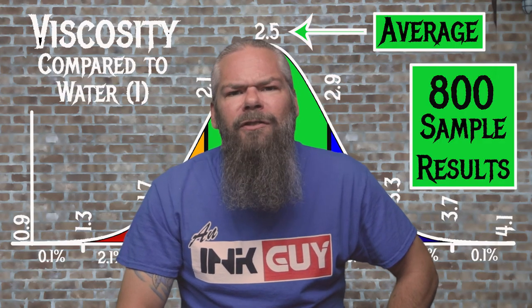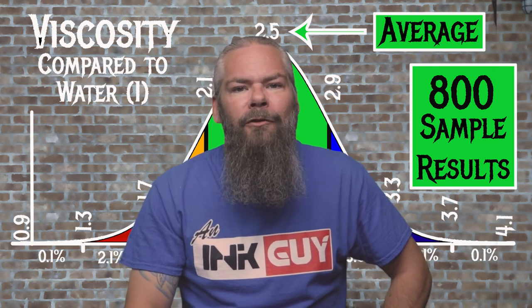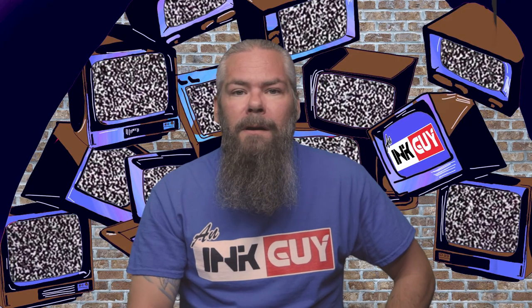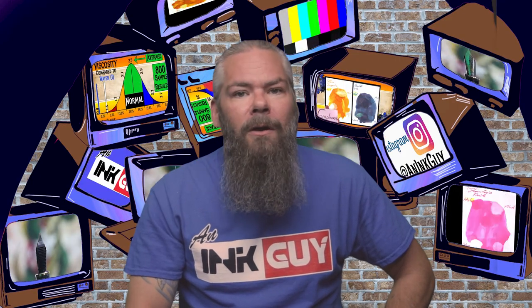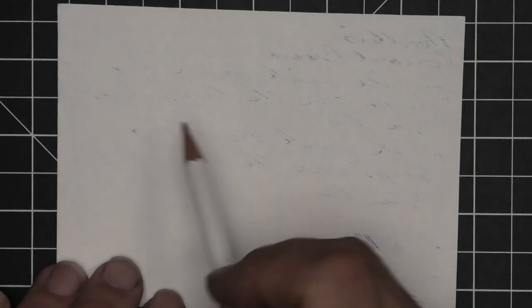For the inks tested, the average viscosity was 2.5 with a range of normal from 2.1 to 2.9. Noodler's Concord Bream has a viscosity of 2.38, so it's normal.